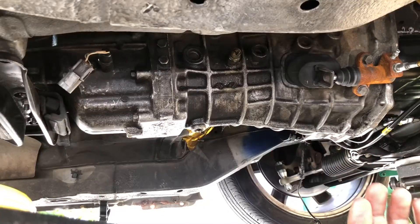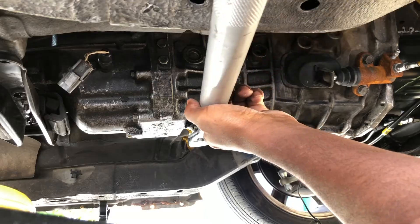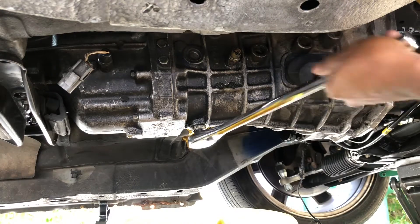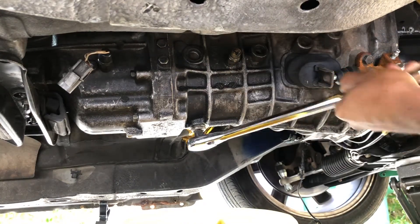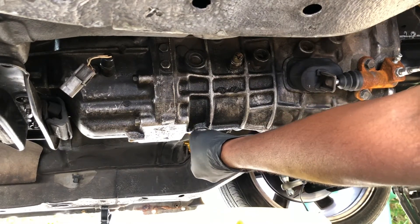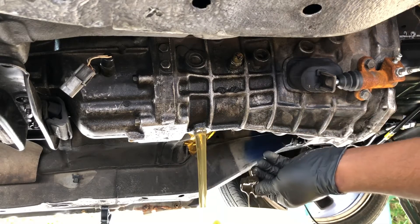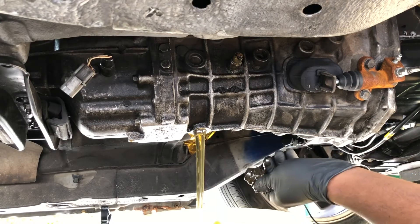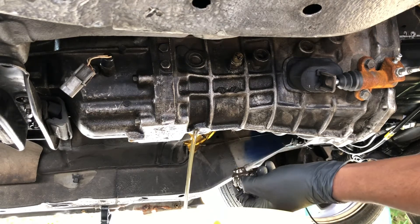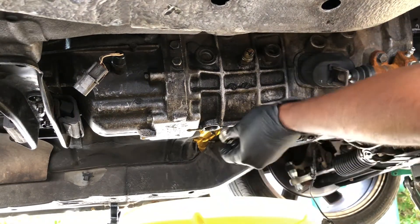I broke it loose already. I'm gonna get some gloves. Wow, that's not in bad condition at all, and there's almost no shavings on the magnet. All right, let's get her back in.